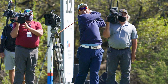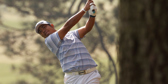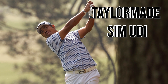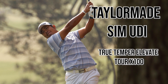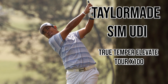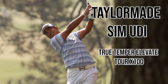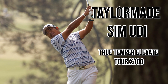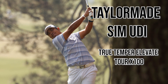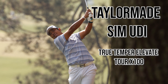His deal is assumed to cover around 10 clubs, giving him some freedom to choose for others — including his 3-wood and utility iron, which are not Srixon. His utility iron is a TaylorMade SIM UDI at a 3-iron loft with a True Temper Elevate Tour X100 shaft. I can personally attest to this club as I have it in the bag as well. He also has some lead tape on it to make it slightly heavier.